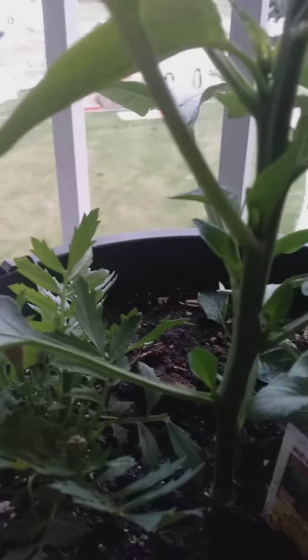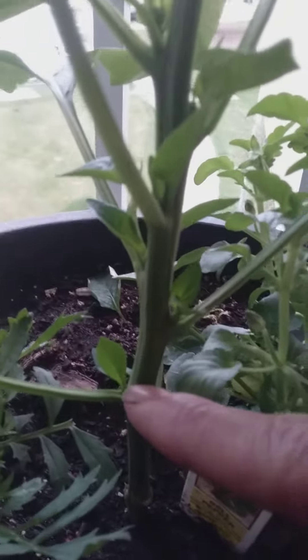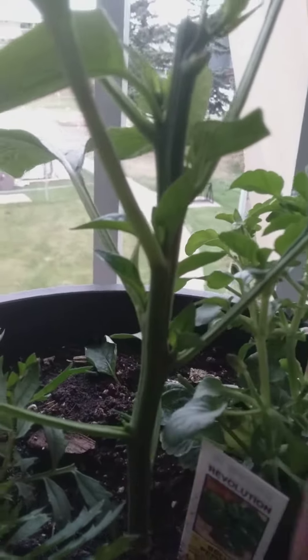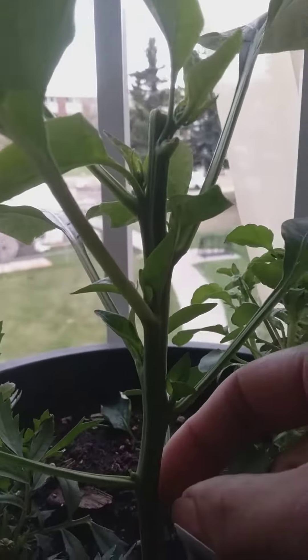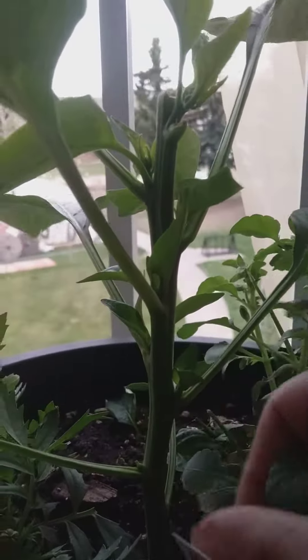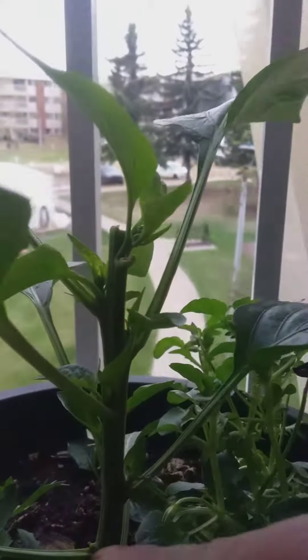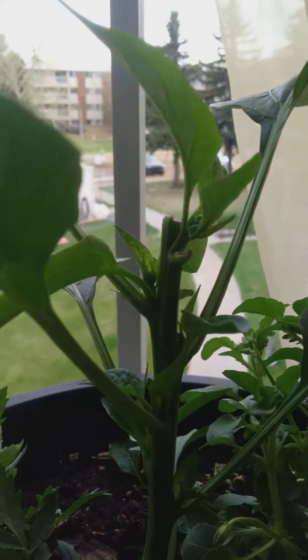Because it is nice and strong and I know that the roots are happy and everything's fine, I am going to take the bottom ones off so that energy can concentrate up into the other three branches. And that's what happens — so now you'll have one, two, three, four, five, six, seven branches.